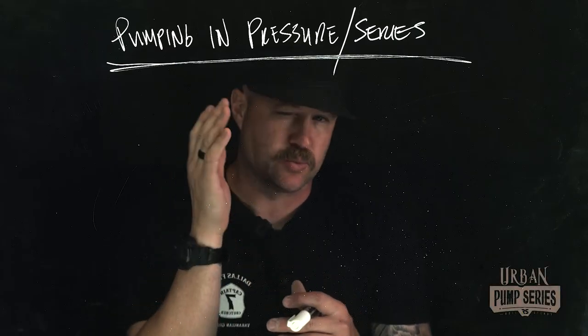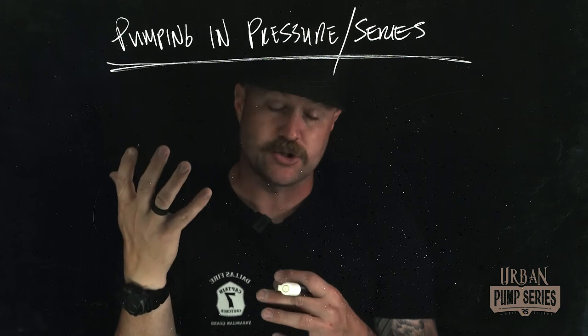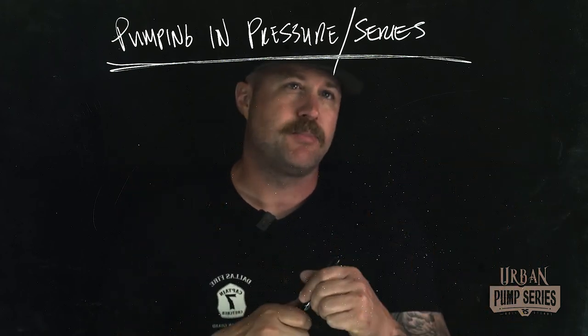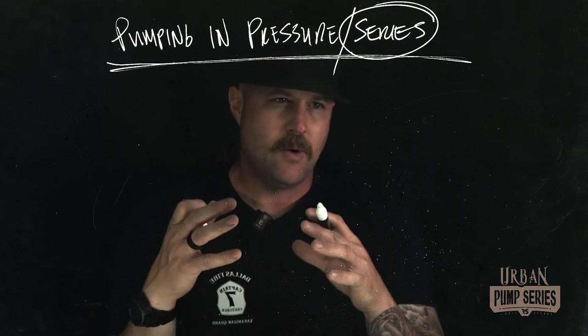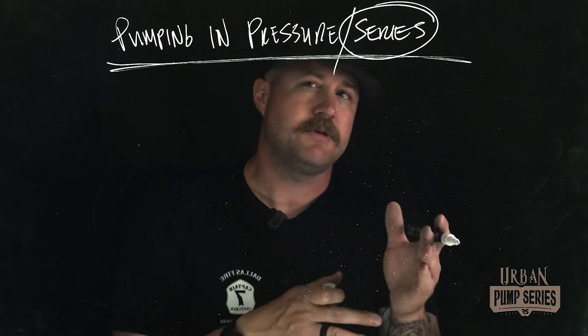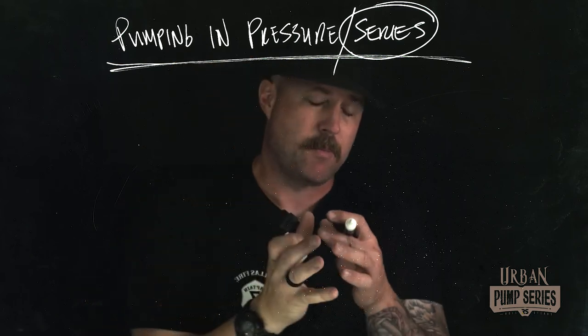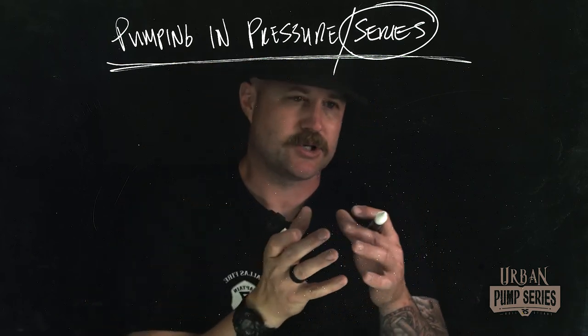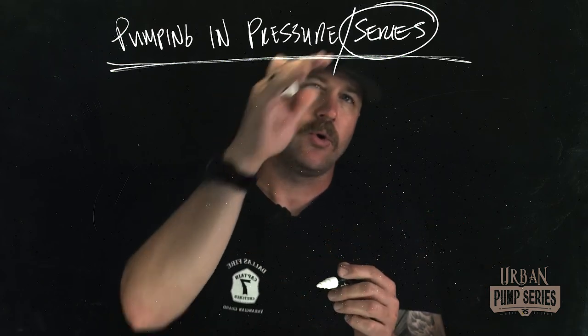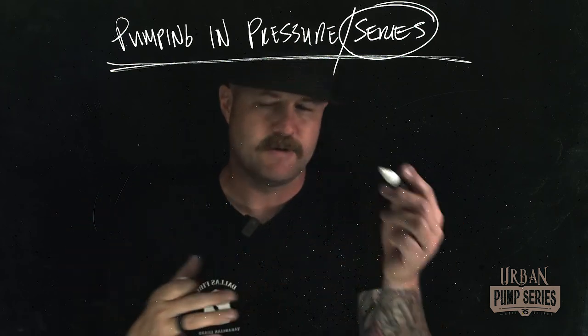We're talking about pumping in pressure — or series — which is one of two different modes when we're talking about dual stage or multi-stage pumps. We can pump in pressure series, or we can pump in volume, also called parallel. The term 'series' is important because it helps us build a visual map — a way of picturing in our heads how water is moving through our pump, specifically through the two impellers inside a dual stage pump, in order to achieve the goal of maximizing pressure.